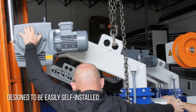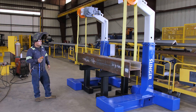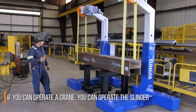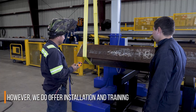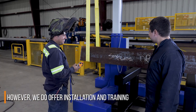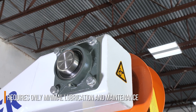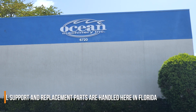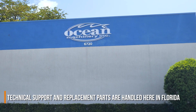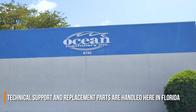The Slinger is designed to be easily self-installed and requires no training. If your men can operate a crane, they can operate the Slinger. However, if you prefer, we do offer installation and training services. The Slinger is a heavy-duty machine requiring only minimal lubrication and maintenance and will provide years of service. Technical support is provided by our trained technicians and replacement parts are shipped directly from our warehouse in Florida.